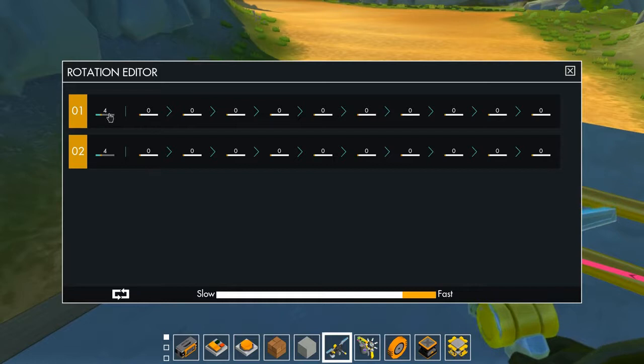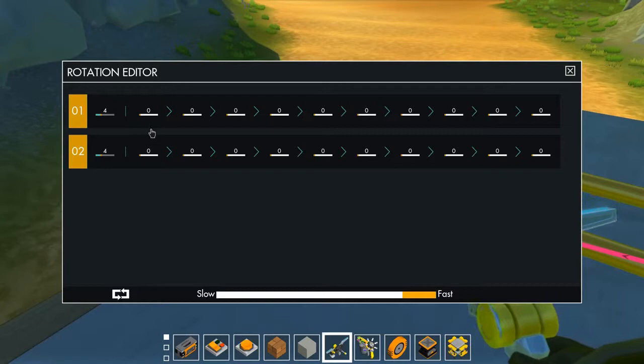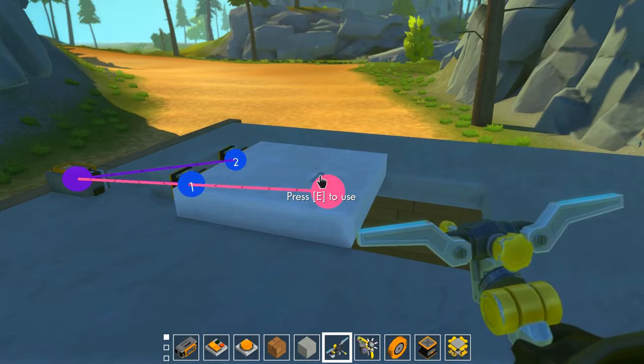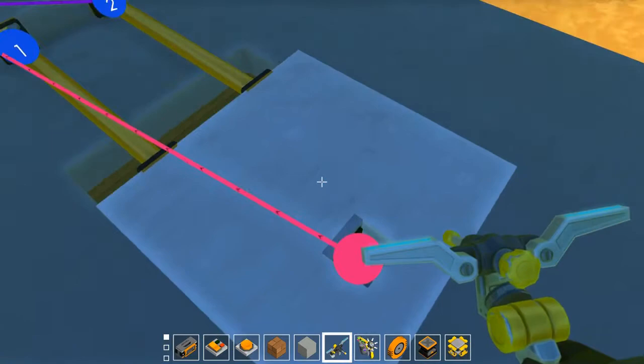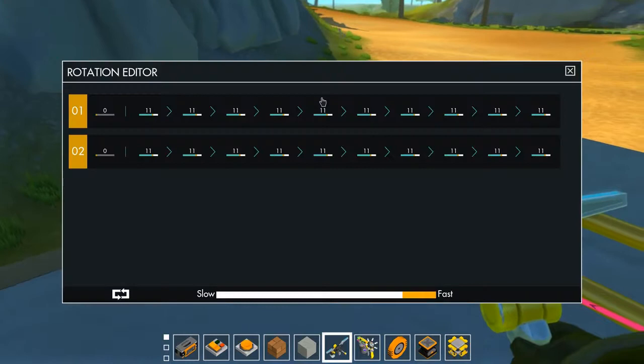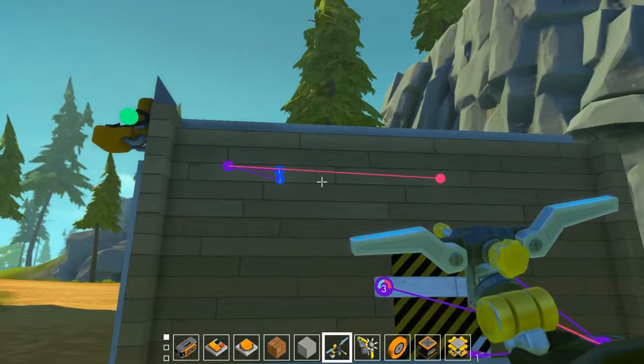In the controller settings, the first slot is the piston's starting position when off the lift — for a vehicle build, this is the preset state. Here it's set to 4, and when we click the button it goes to zero, pulling in. For a push-out mechanism, you'd set the first slot to zero and the button position to something like 11 — so it starts retracted and extends when activated.